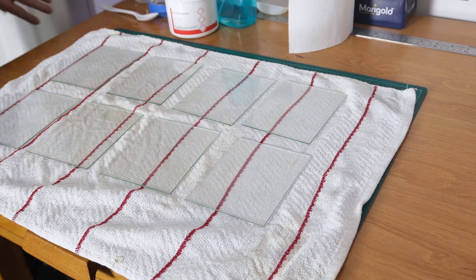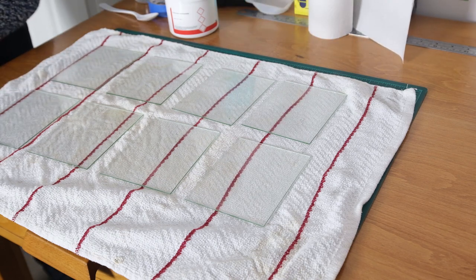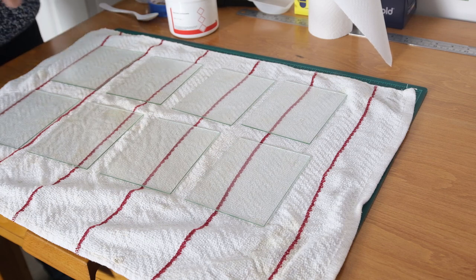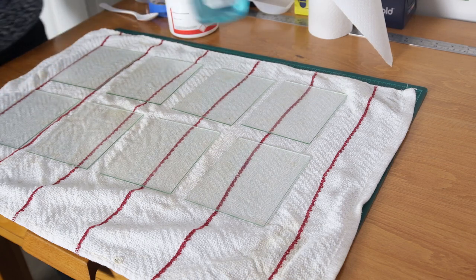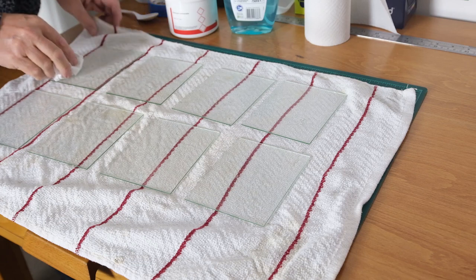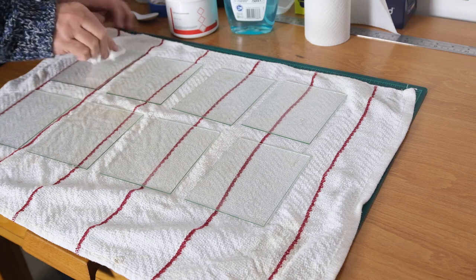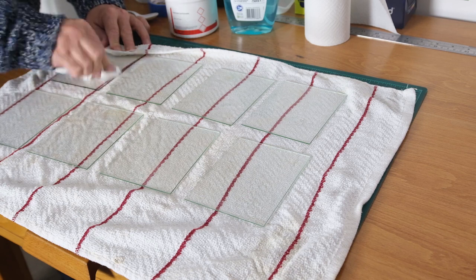Little dribble of ethanol. First thing I do on both sides is just give them a spray with glass and window cleaner, which I've got from the local supermarket, and I will do this on both sides. You've seen the plates that we've made previously, and those plates were cleaned in exactly this way.